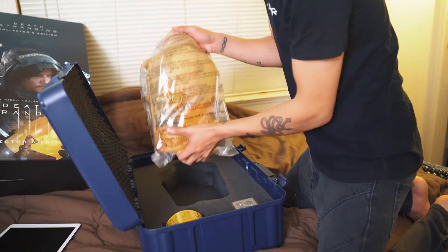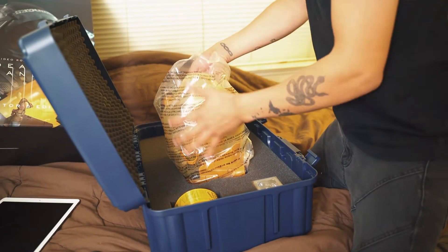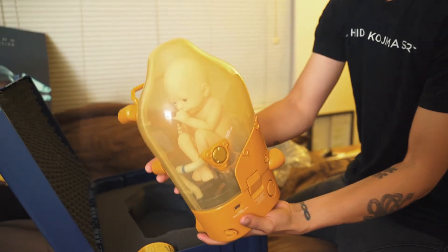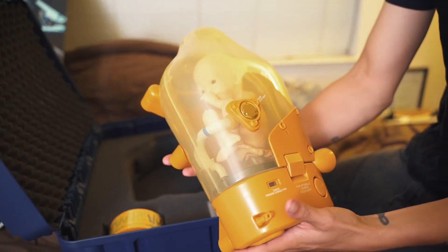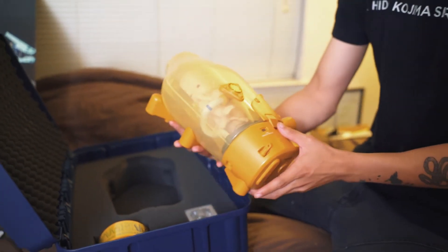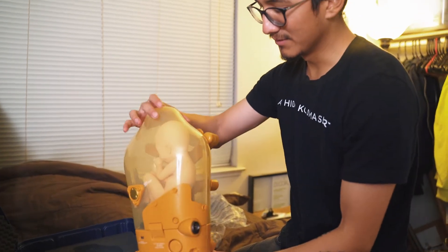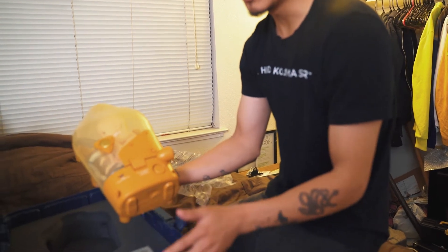Now for the BB — my BB is not broken, thank the Lord! Here it is. It's a lot lighter than I thought it was going to be, but it's really cool looking in person. You can tell it's made of plastic, of course it's not going to be super high quality, but it's really really cool. This is where you press the button to light it up, but I don't have batteries in it because I just opened it.